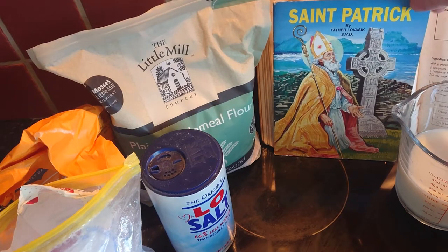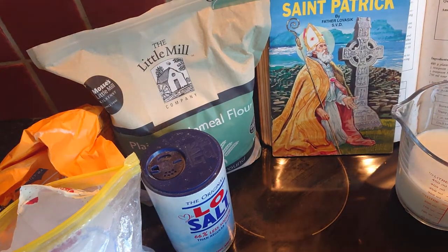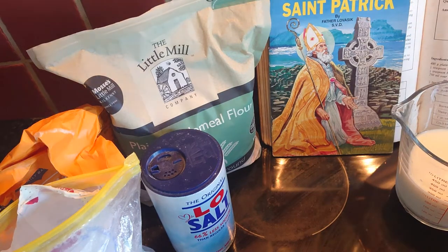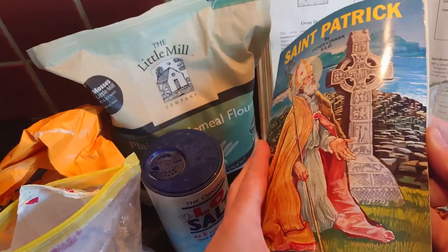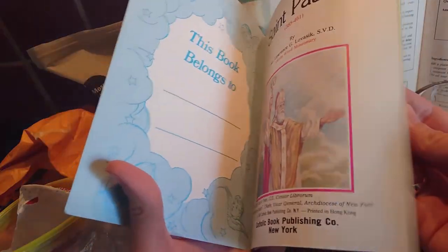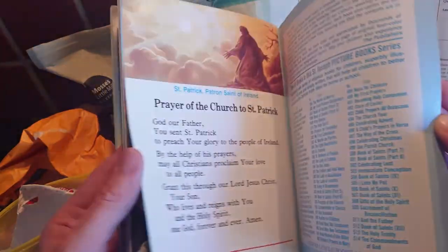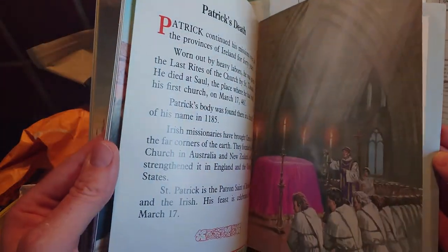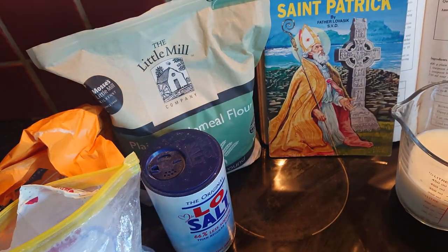I have St. Patrick here with me today while I'm baking. Just for those of you who might not know, St. Patrick is the saint who brought Christianity to Ireland many years ago. This is a little children's book about St. Patrick — a beautiful little book and the children love looking at it when it's coming up to St. Patrick's Day. I had to go searching to find it, but let's get into our brown soda bread.